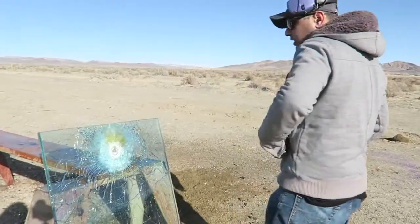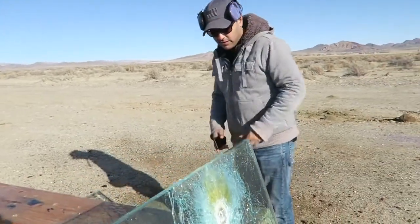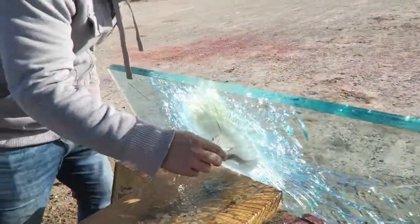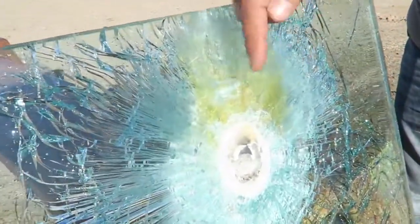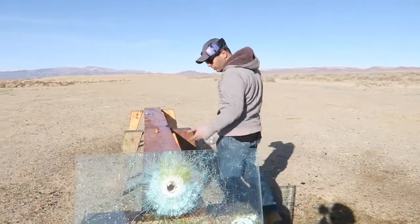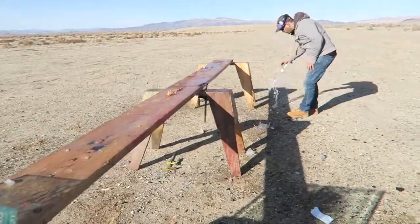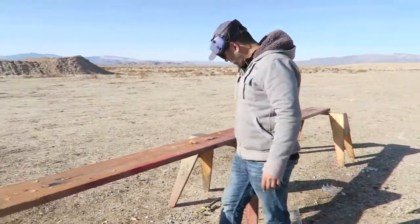It put a pretty good size mark on that glass — it went right through it and blew up the water. Look at that — that fiery stuff, whatever that was, went right through it and destroyed the whole water bottle we had over here. All gone. That thing is no joke.